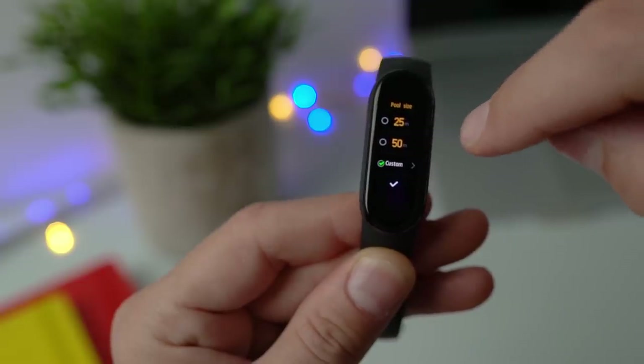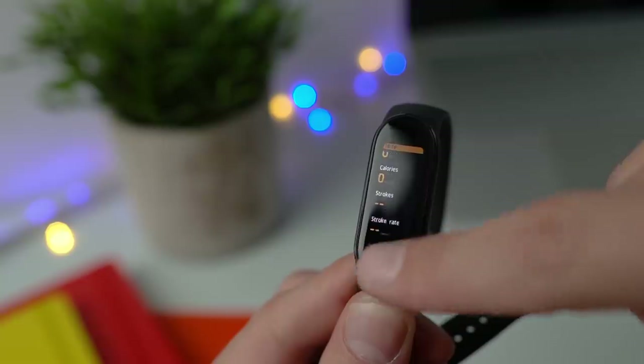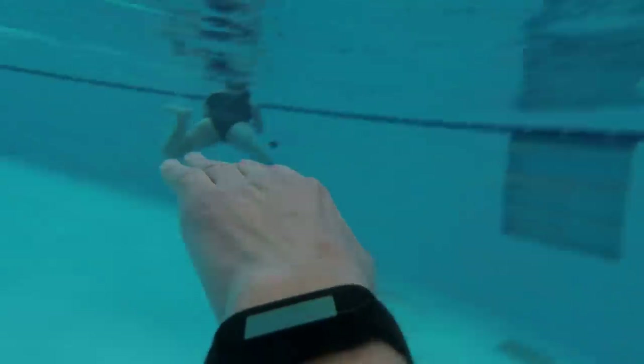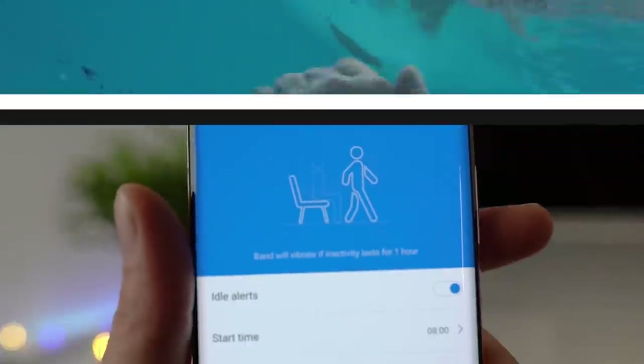In the fitness tracking menu you can track a whole bunch of exercises, including running, cycling, rowing machine, yoga, rope jumping, pool swimming, and freestyle fitness. I set it to track indoor swimming, choosing the pool size to track laps, distance, and calories burned. The Mi Band holds up in water just fine and the tracking seems quite accurate — water testing approved.